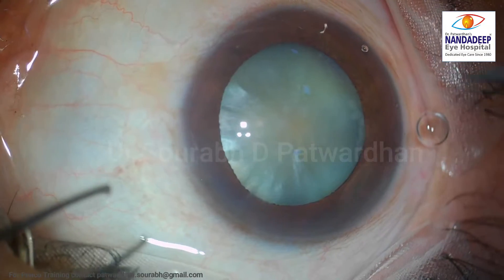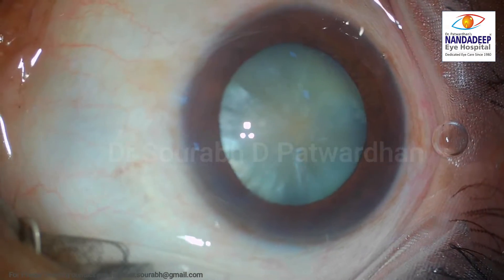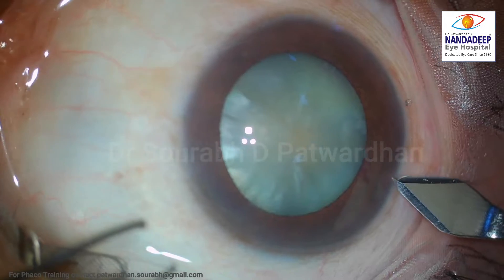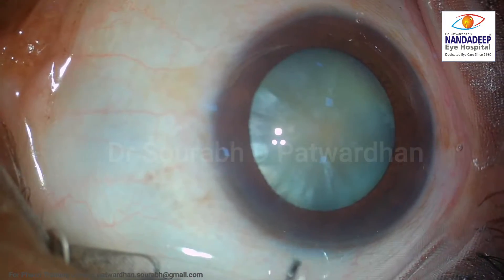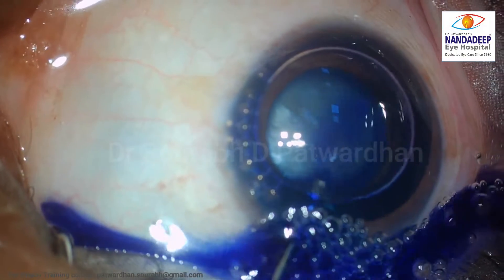This is a young patient with intumescent cataract. You can see the anterior chamber is quite shallow here and we have to be really careful to avoid Argentinian flag sign. I have made two small side ports and then I am making the main incision — you can see how shallow it is. I have to be really careful not to touch the anterior capsule, and I am staining the anterior capsule with trypan blue.